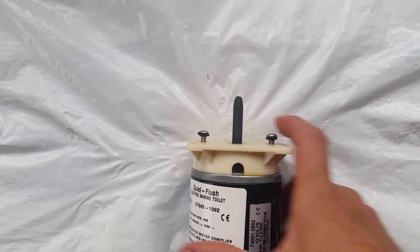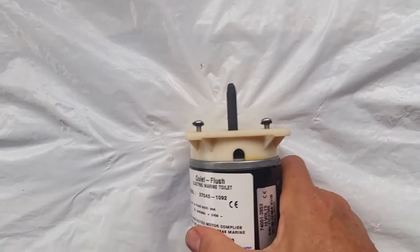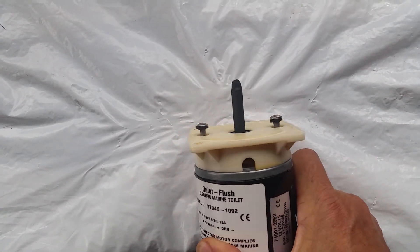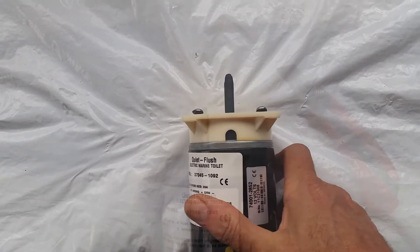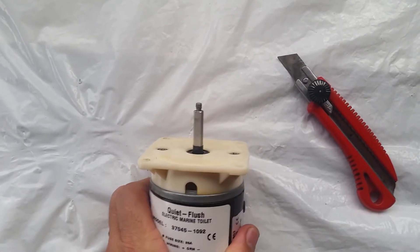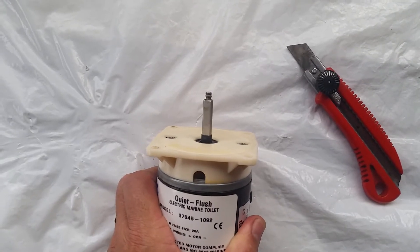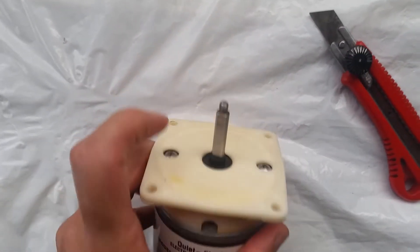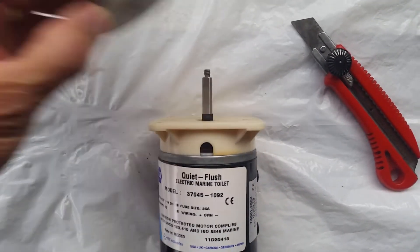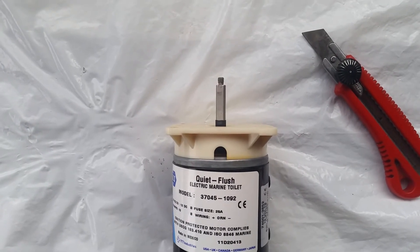I'll go ahead and fold it up and bolt it up. I've run the knife around the shaft and trimmed the heat shrink sleeve so it just protrudes through the seal nicely, allowing me to fix the impeller back on without any interference. The repair is now complete.